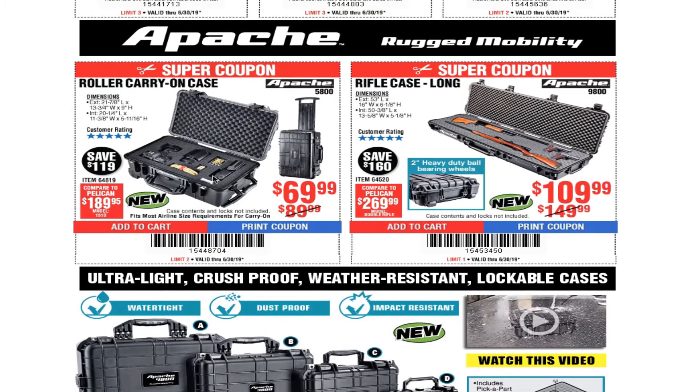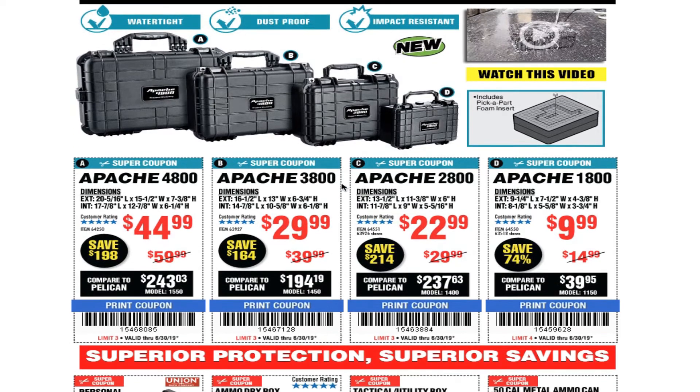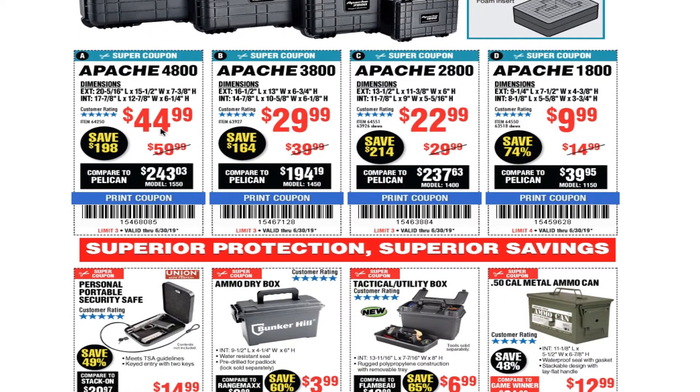You got the Apache rugged mobility roller carry-on case for $69.99 — nice like a suitcase. Rifle case long for $109.99, and they got different sizes. It includes a pick-apart foam insert so you can shape the inside for your cameras, guns, or whatnot. Ultra lightweight, crush proof, weather resistant, lockable cases. Apache 4800 is $44.99, Apache 3800 is $29.99, and Apache 2800 is $22.99.